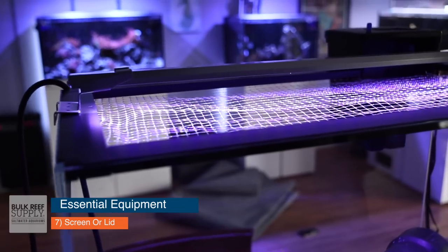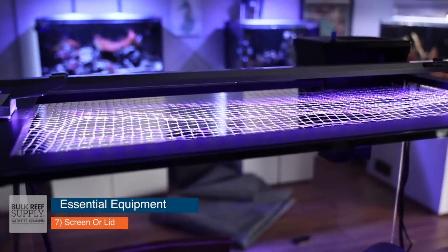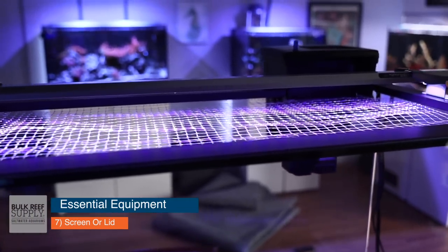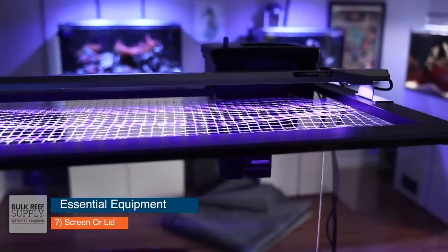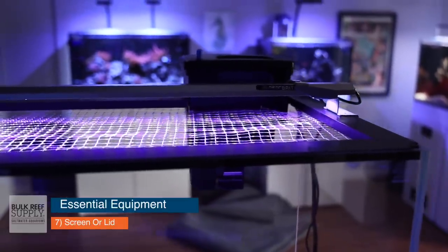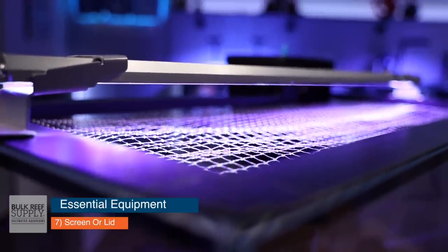The final essential item, number seven, is a mesh screen. A lot of the fish you're going to buy are going to be jumpers, and fish especially like to jump when they're stressed out — and quarantine time can be a stressful time, especially at the beginning. So get a tight fitting mesh screen or a glass top. If you don't have one, there are DIY options.